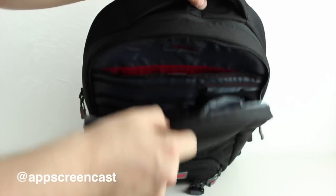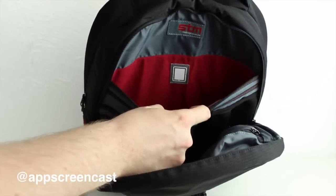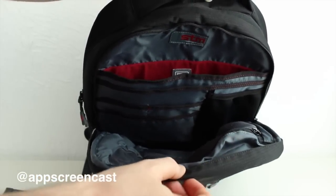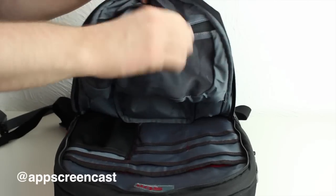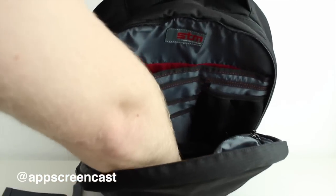At the front of the bag you'll find another main compartment which houses all your other items. There's a large pocket here for a tablet if you've got one — obviously if you haven't, you can use it for anything. There are also plenty of small pockets so you don't lose any of your smaller items, and a big section for any large accessories.